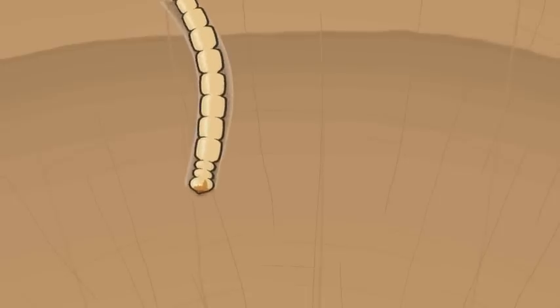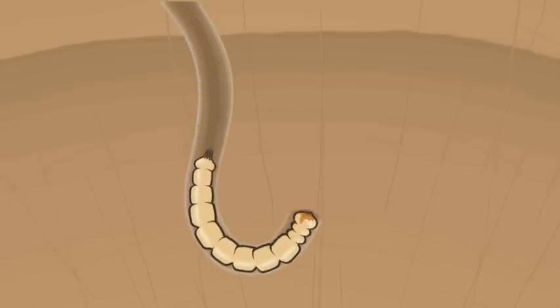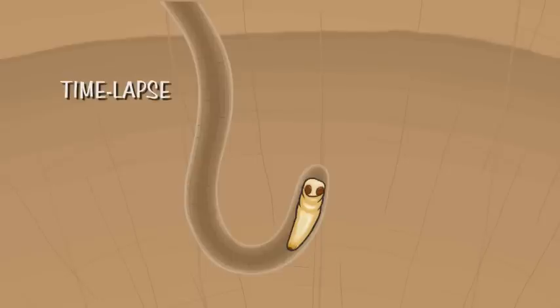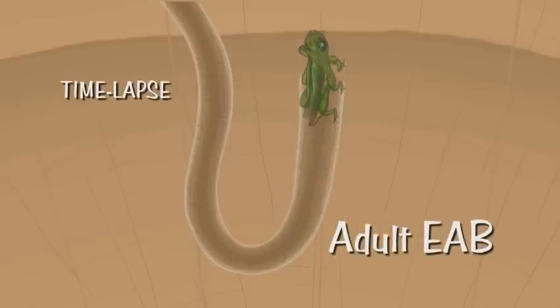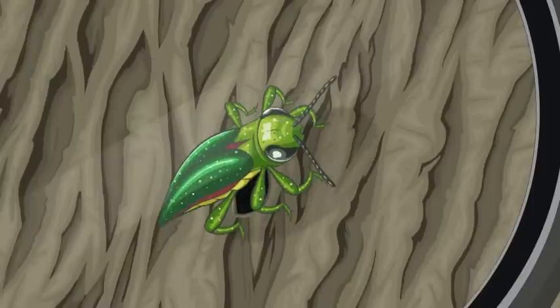Throughout the fall and winter, the larva continues to feed and develop. When the larva is full-grown, it starts to chew deeper into the wood, creating a cozy chamber. Does it stay under the bark forever? No, it doesn't. In the chamber, the larva starts to change shape, becoming shorter and wider. Now we call it a pupa. The pupa eventually becomes an adult EAB, and it chews an exit hole that looks like a capital D to finally escape from the tree.